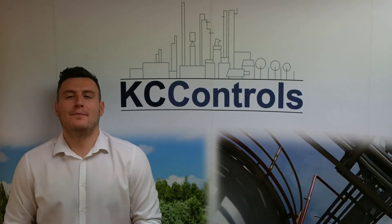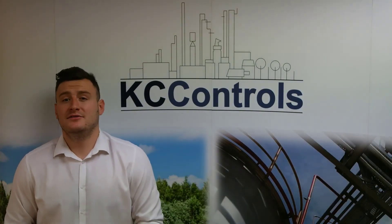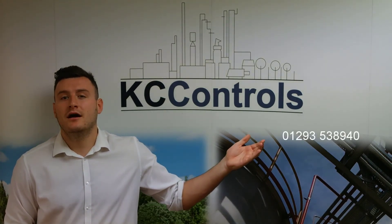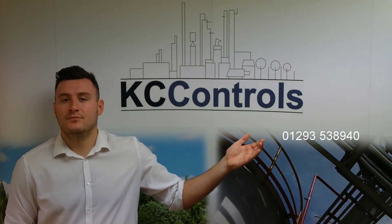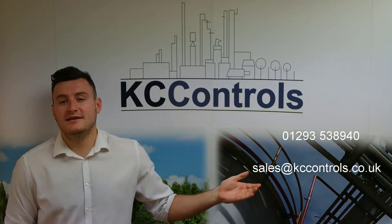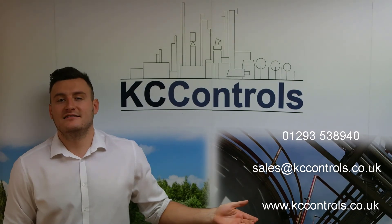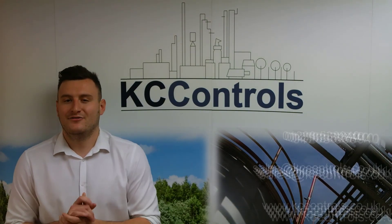If you'd like to know more about Parker's ALOK fittings, please feel free to contact KC Controls. You can call us on 01293 538940, email us at sales@kccontrols.co.uk, or you can visit our website at www.kccontrols.co.uk. Thanks a lot.